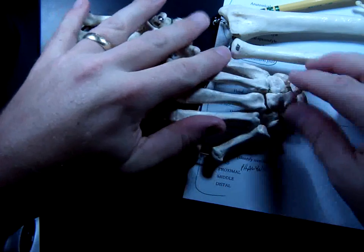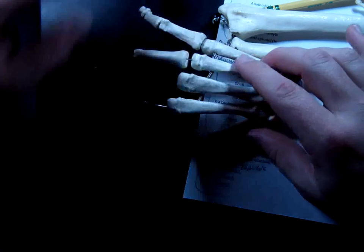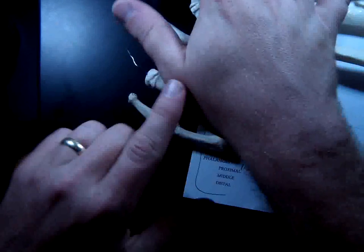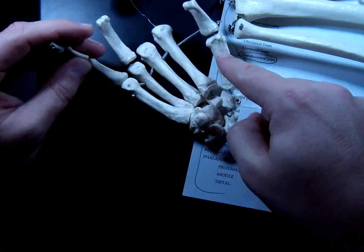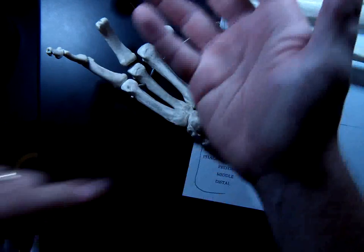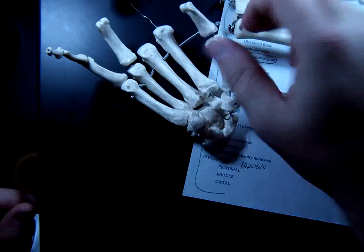So those are carpals for the wrist. And then these guys here are metacarpals. What do you think the bones of the foot would be called? Metatarsals — correct. The metacarpals are basically the bones of the palm of your hand, and they're numbered one through five starting with the thumb. So on the right hand: one, two, three, four, and five. Number one is particularly special because it has the ability to oppose the thumb to the other fingers, which allows you to grip things and grab tools.